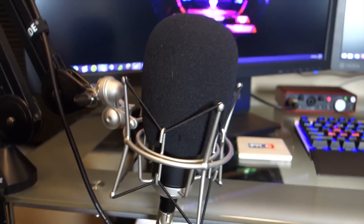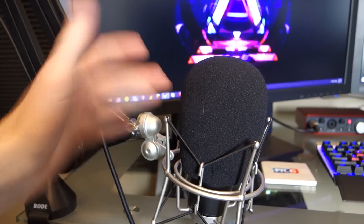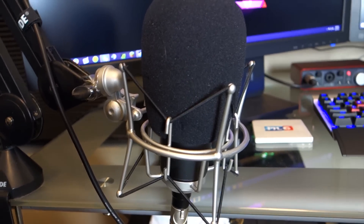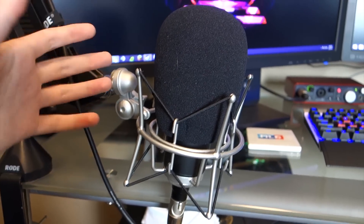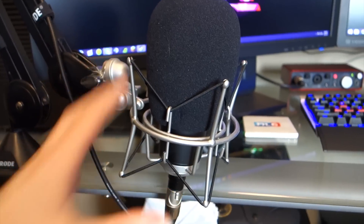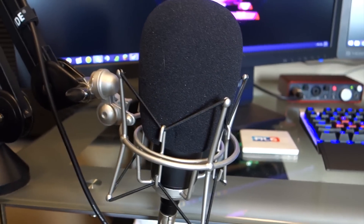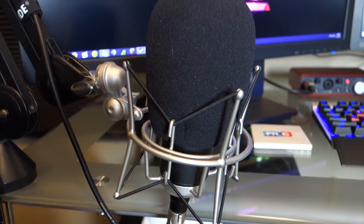It's got a windscreen over it, which makes it look a bit funny but it works great. The reason I use a windscreen instead of a pop filter is because when I move the boom arm around, the pop filter would drift to one side since it's mounted to the arm. The windscreen just stays on the mic, so I can move it around quickly without repositioning anything. It does a really good job reducing P's, B's, and similar sounds, and if you bump the mic it dampens that as well.